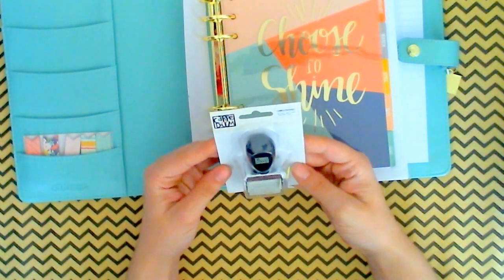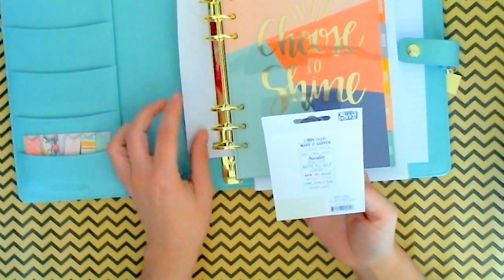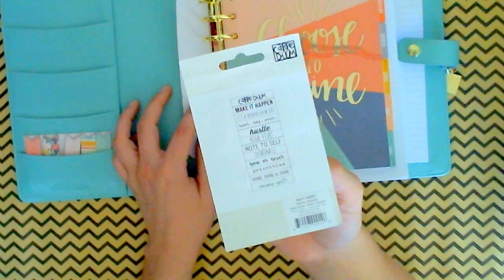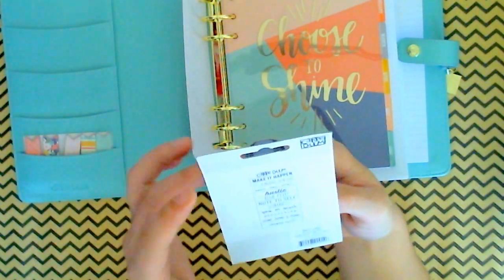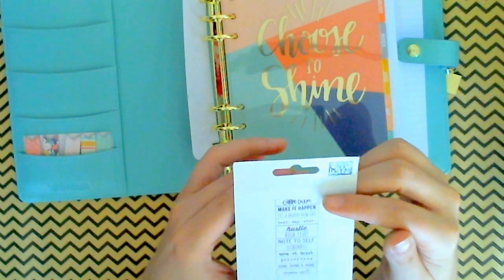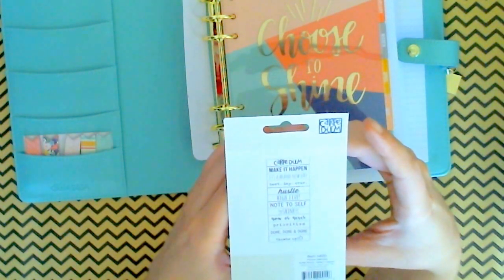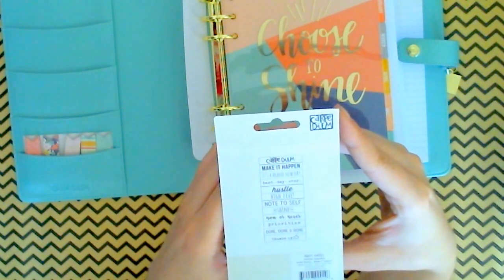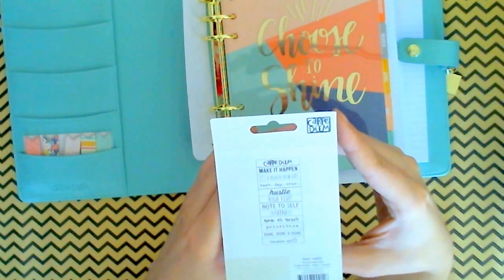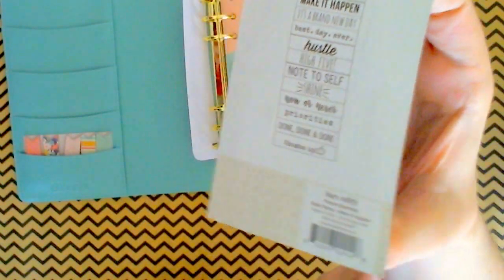Then here I got the Carpe Diem roller stamp. I didn't get the Reset Girl one — I'm thinking about getting it — but at the time I thought I could get by with just this one. This one says: 'Carpe Diem,' 'Make it happen,' 'It's a brand new day,' 'Best day ever,' 'Hustle,' 'High five,' 'Note to self,' 'Shine,' 'Now or never,' 'Priorities,' 'Done, done, and done,' and 'Thumbs up.' So I thought that one was cute. Can't wait to use it and see how it works.